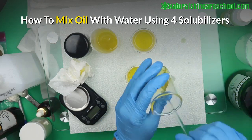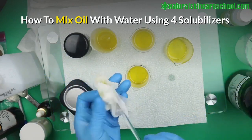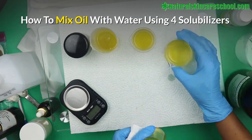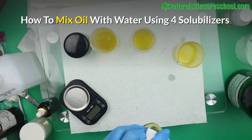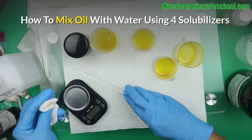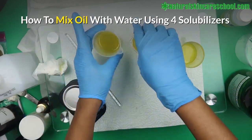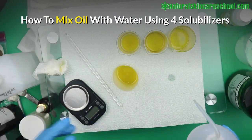So sorry about that — this is Polysorbate 20. The next part is to add the water. So you mix the oil with the solubilizer first — that's the first step. Then you add water to each. Then we're going to see how our experiment turned out to pick the best solubilizer out of these four.